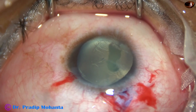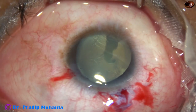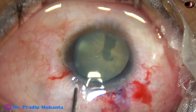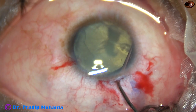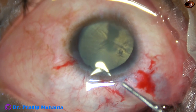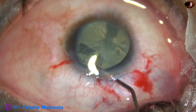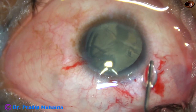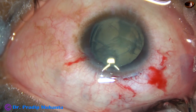There is no zonular attachment seen on the visible portion, which indicates that the capsular bag is of normal size. There is no zonular dehiscence, particularly in the coloboma area. That is a good thing and will help me in surgery. If there were some zonular dehiscence, I may have had to use a CTR, which was not necessary in this case.